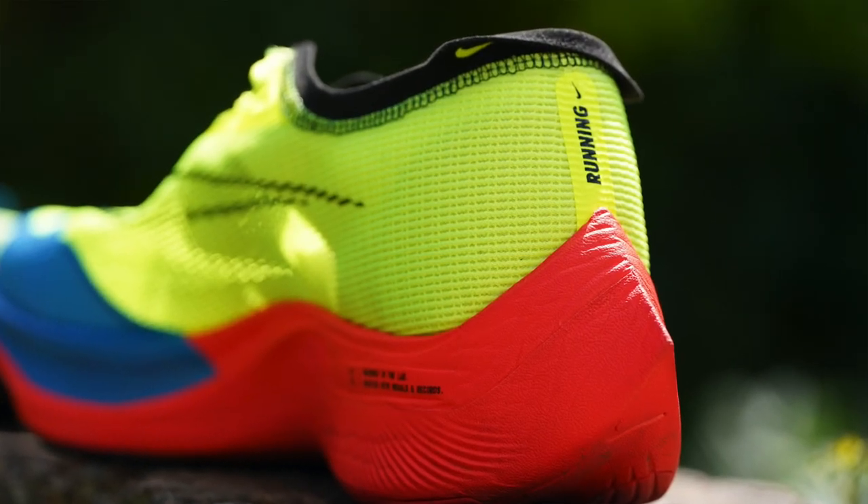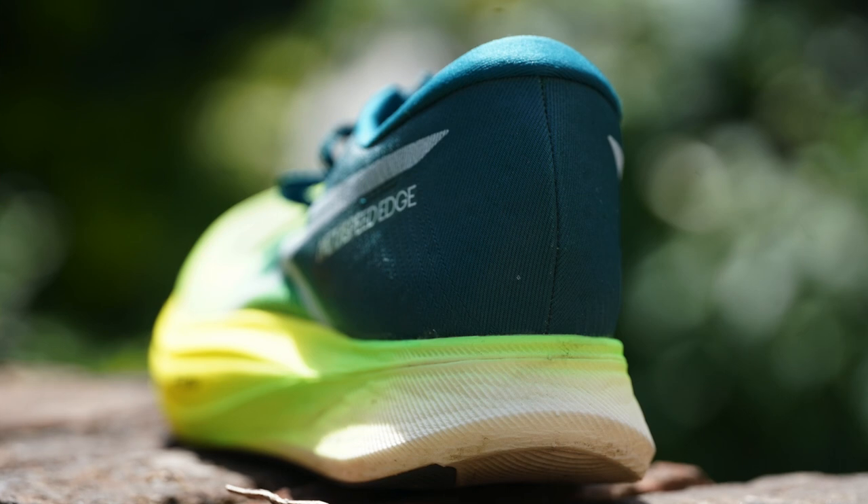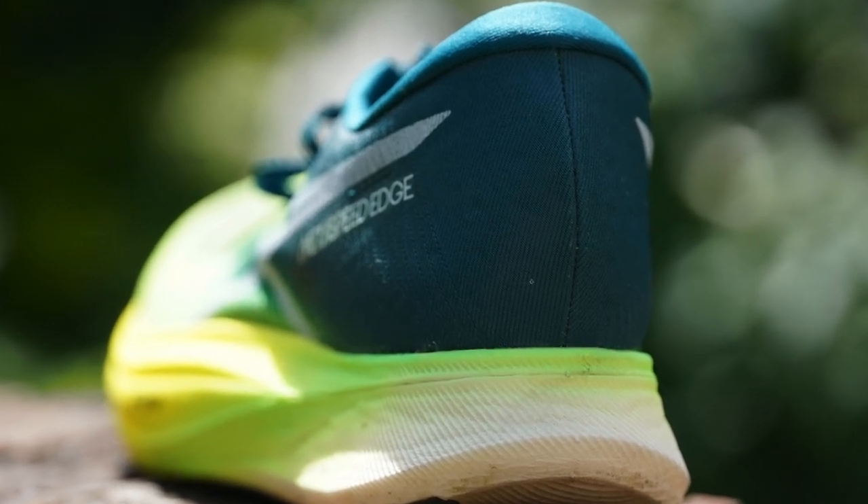They actually both have the same drop — the Next% 2 has an 8mm heel-to-toe drop, same as the Edge Plus. But the Next% 2 has 40mm of foam under the heel and 32mm under the forefoot, whereas the Edge Plus has 33mm under the heel and 25mm under the forefoot. So in the Edge Plus, your foot sits closer to the ground than in the Next% 2.